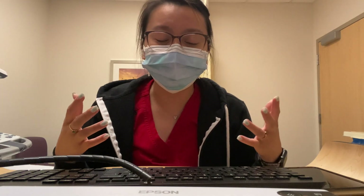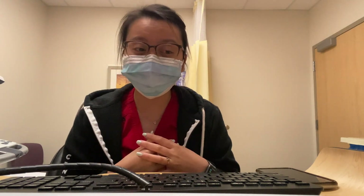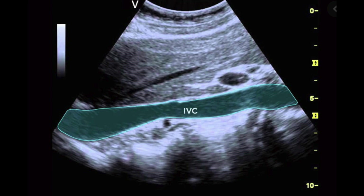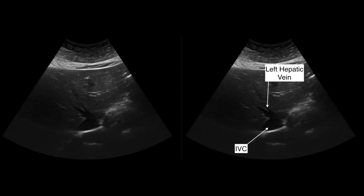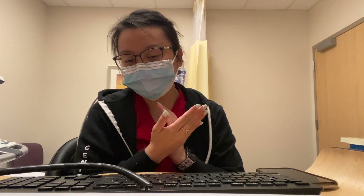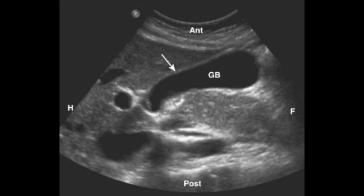For my protocol, I start at the pancreas — pancreas in transverse — and show that with color to show the vessels underneath, which are the portal vein and the splenic vein: the portal-splenic confluence area. Then I turn sagittal and show the IVC in color. After that, aorta proximal, mid, and distal in sag. Then liver left lobe in transverse with a sweep through using color, then sagittal liver right lobe and left lobe sweep. Then main portal vein — black and white and color Doppler — CBD black and white and color, then the gallbladder in sag and transverse.